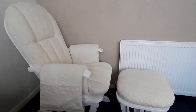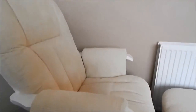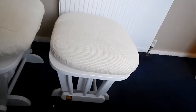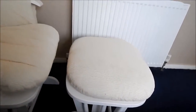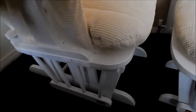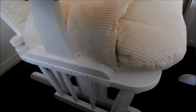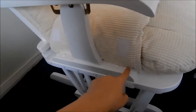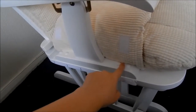The Tutti Bambini Daisy Glider Chair is super easy to put together. The actual footstool comes already assembled; you just need to add the pad yourself, which is velcroed on to make fastening easier. The chair itself — the base comes already done, and all you need to do is screw these four screws in on the arms, and then you get these little covers to cover them up.